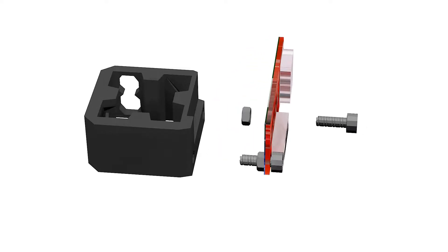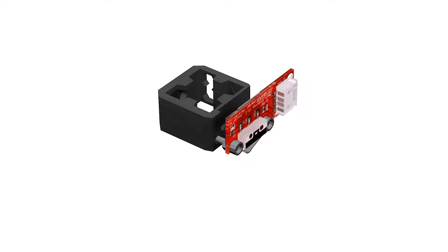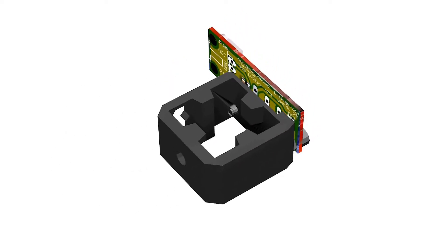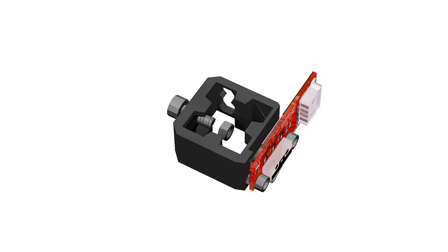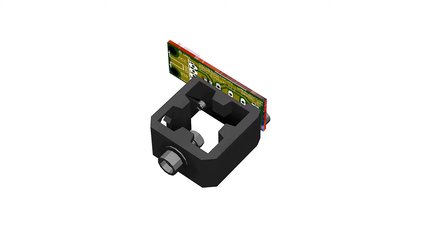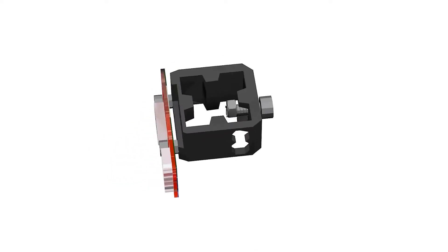We'll use two M3 bolts to fix the end stop to the end stop holder, and one set of M4 bolt, washer and nut for the outside of the end stop holder. This M4 bolt will keep the end stop holder fixed to the tower and will be used for calibration. Slide the end stop holder through the tower with the end stop facing the same direction as the carriage. We can now test the positioning of the end stop by moving the carriage up until the M3 bolt head touches the metal switch. Repeat this process for the three end stop holders.